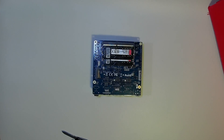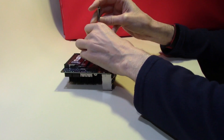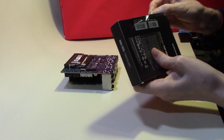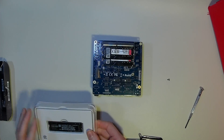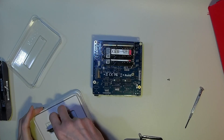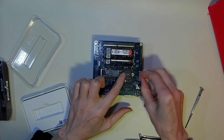Next we'll put in the SSD. We'll remove the small retaining screw, and now we'll get our SSD. In this case I've gone for a Samsung 500GB. We'll get this one fitted — slide it in quite easily and we'll just put in the retaining screw.